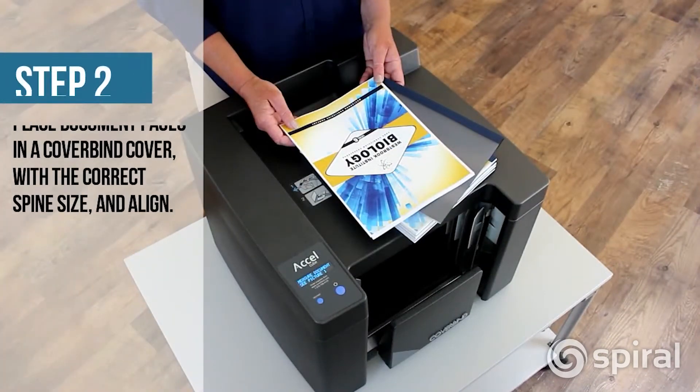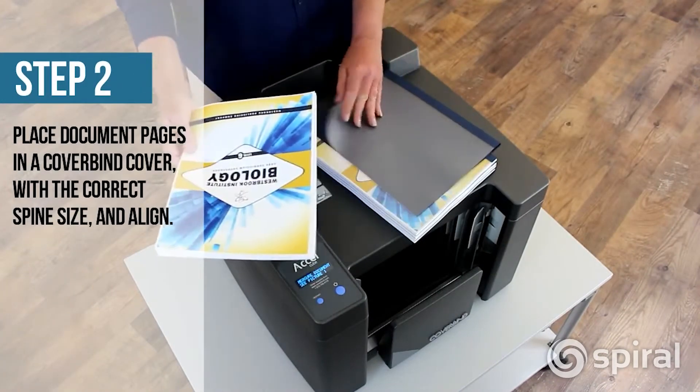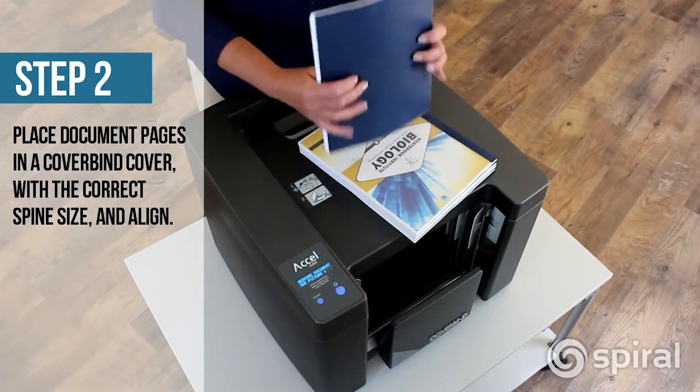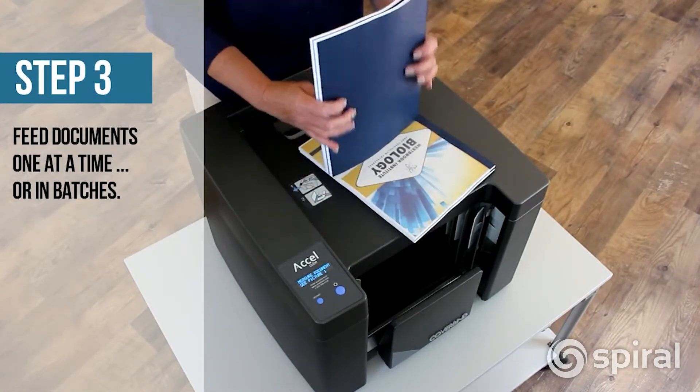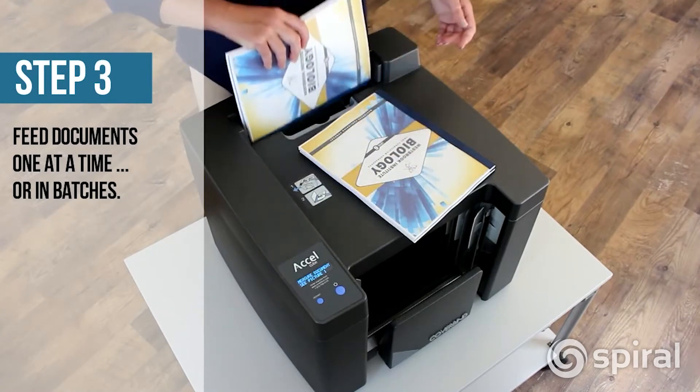Next, place your pages into the CoverBind cover of your choice using the indicated spine size and jog the pages straight. Now place the documents spine-side down into the binding slot. You can place one or more documents depending on the thickness.